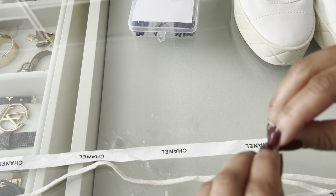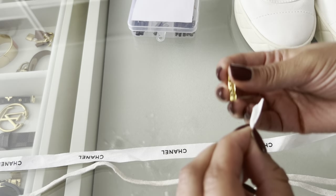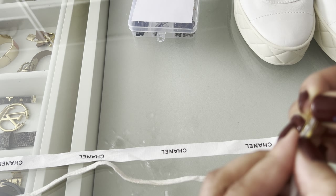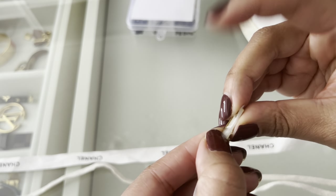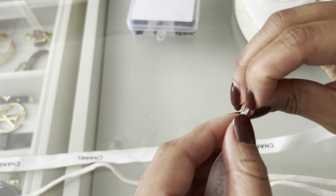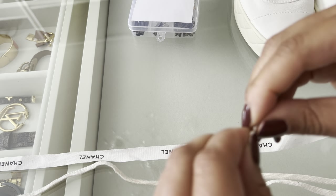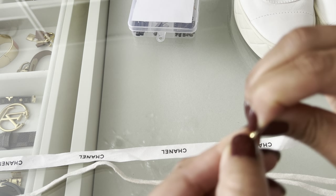Next we're going to add the aglet to the other end. All you're going to do is fold the end of the ribbon, and once you get it folded, slide it into the aglet like I'm doing here. Once you get it in the aglet, use your fingers to kind of close it together, but then you're going to use a tool to really secure it. Here I'm just fitting it in and closing the metal aglet to get it to stay long enough for me to use the tool.